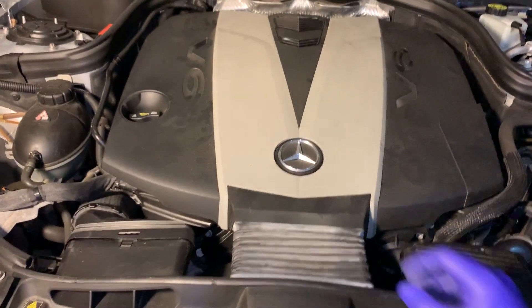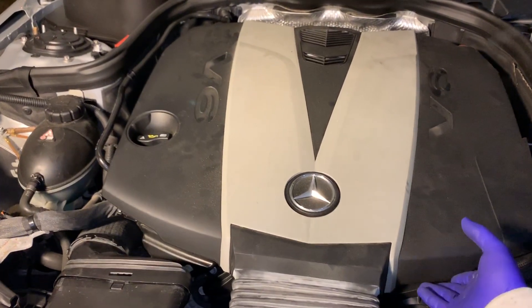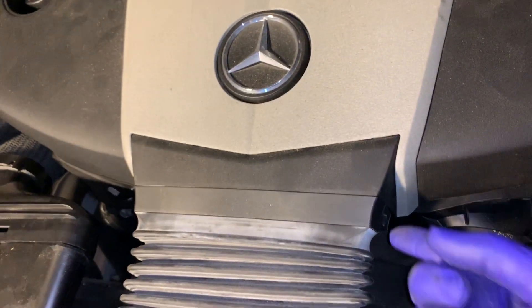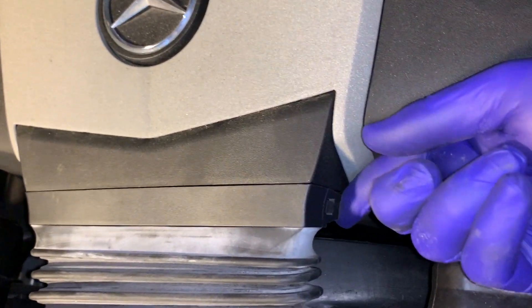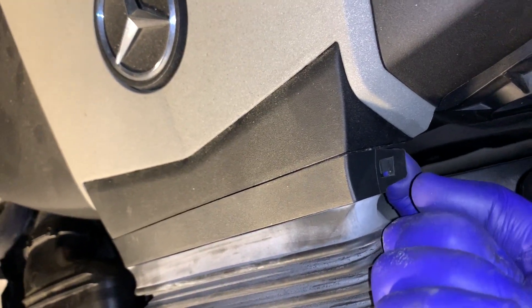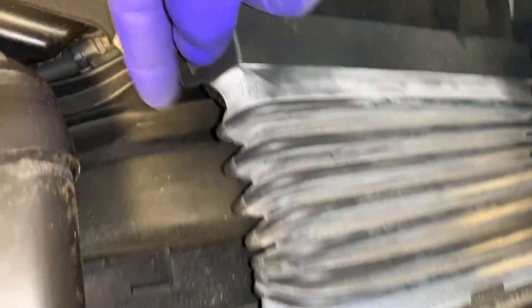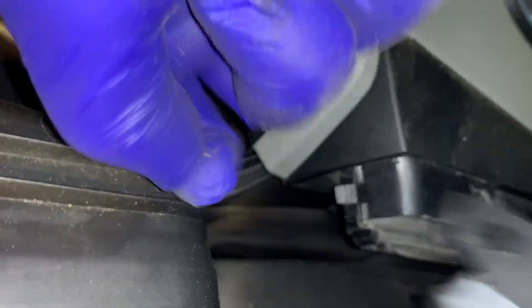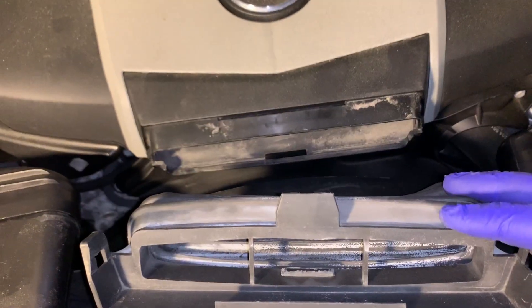First you want to remove the cover, which is this whole plastic thing here. All you do is pop it off, but before you do this, you just unclip this airflow here. You got a clip here on the side, so you pop this away, same on the other side.